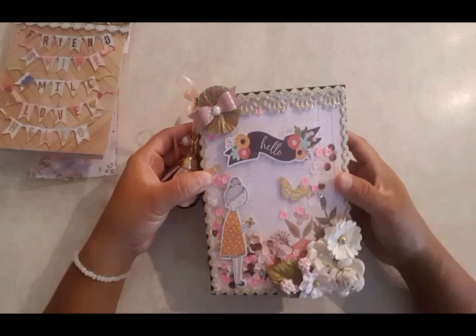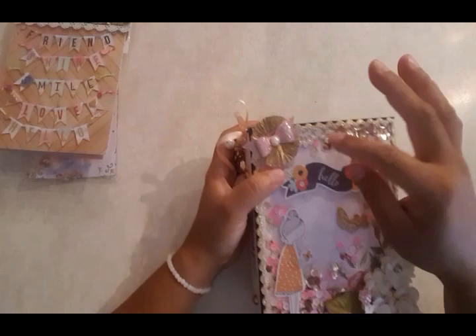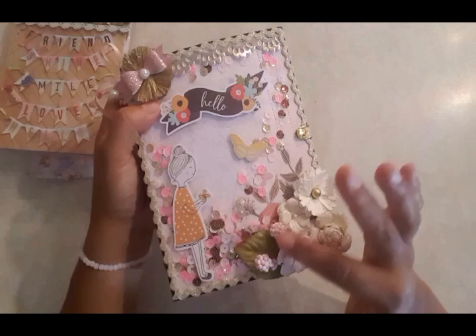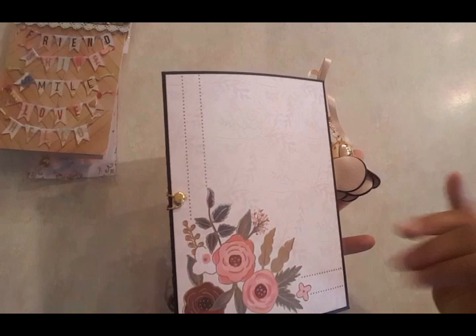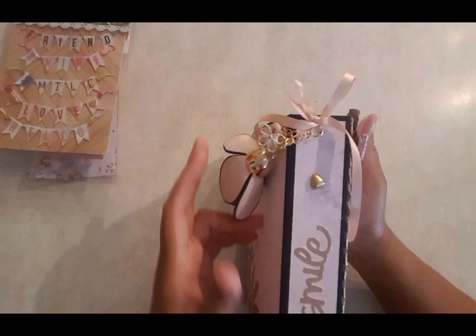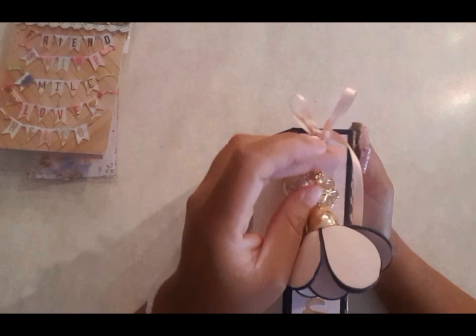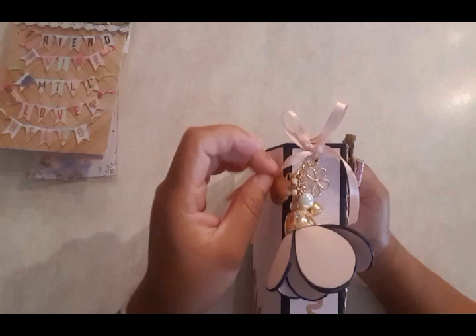This is the front of it and I made it into a shaker. I added the 'hello' banner, the little girl with the little butterfly, the flowers, and a little rosette with a bow in the middle and a pearl. I left the back simple. At the edge I used the word 'smile' and then two heart dots I found at Joann's. I added a little bow from Michaels, a little flower, scattered pearls, and just a plain bow — I thought it went great with it.